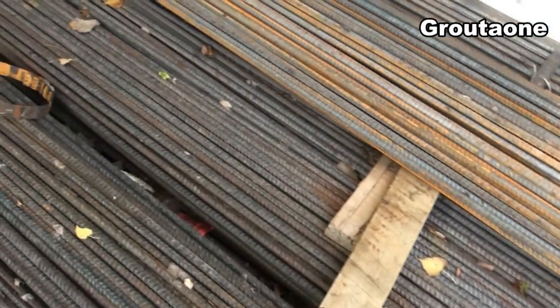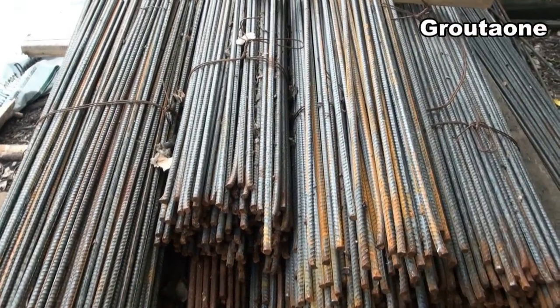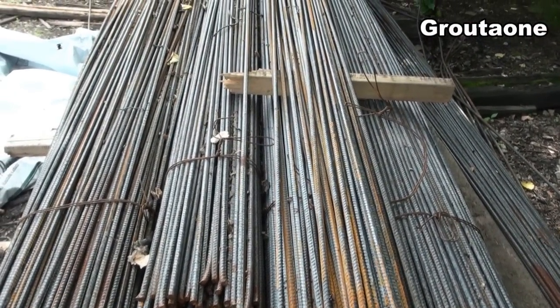So I'm at the lumber yard, and I'm going to pick up some rebar here. This stuff is a little on the heavy side. So this pile here is what I'm after. I figure I better get some cut here before it gets really hot in the day again today.